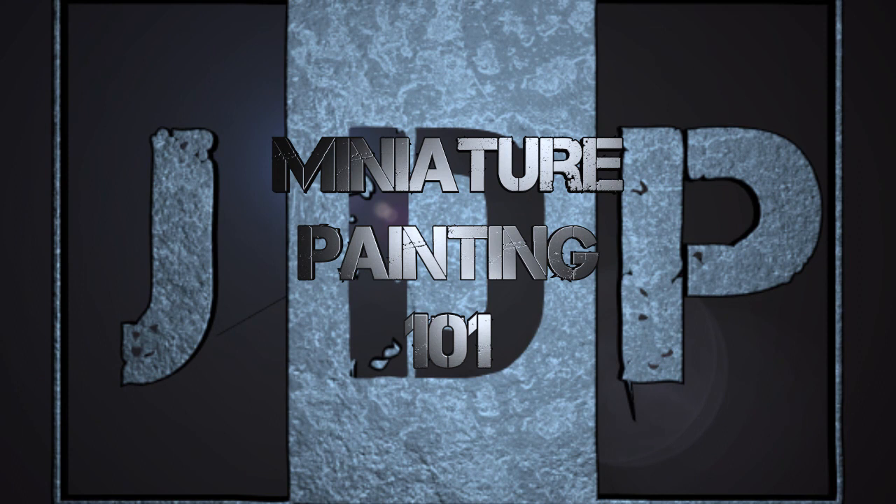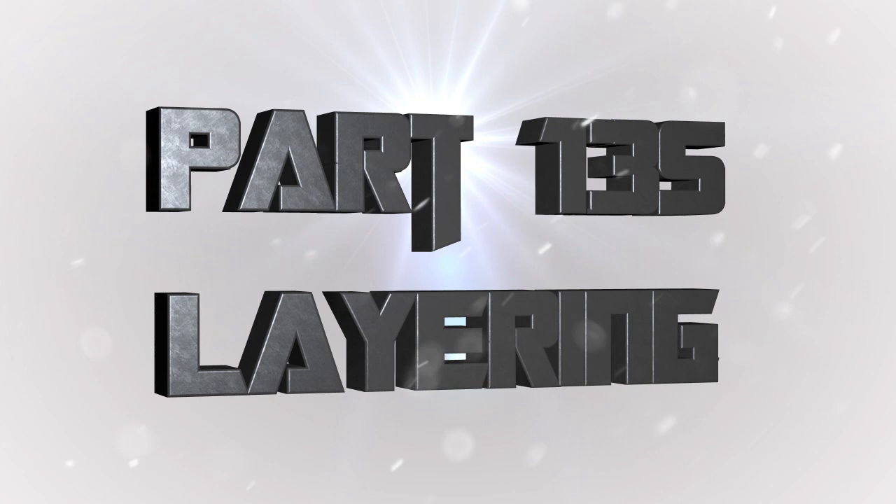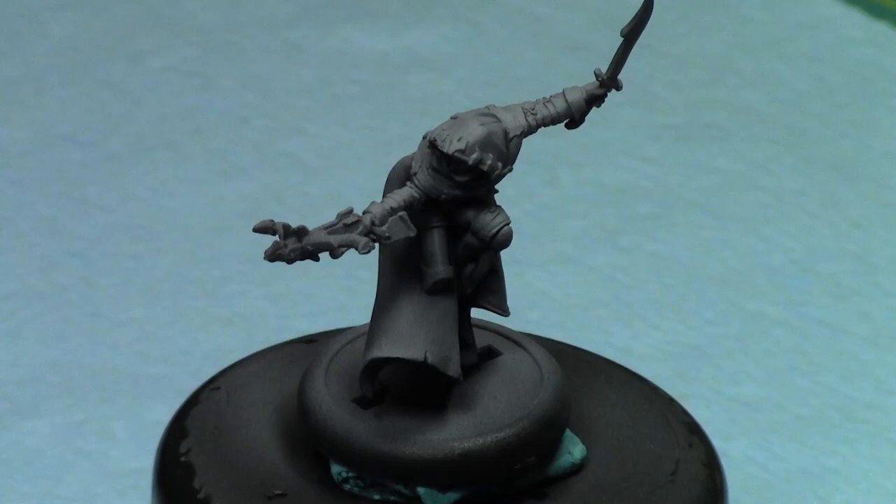Hey everyone, welcome back to Miniature Painting 101, a series of videos where we teach you all about painting miniatures from start to finish and everything in between. Welcome to Part 135: Layering. Today I'm going to go over layering in some good detail — a basic example of layering and how it contrasts to glazing from last week, using a similar example. We're going to be painting this guy with a green cloak, just like last week with the same two colors, but with a different approach.